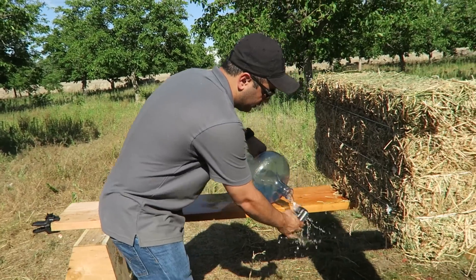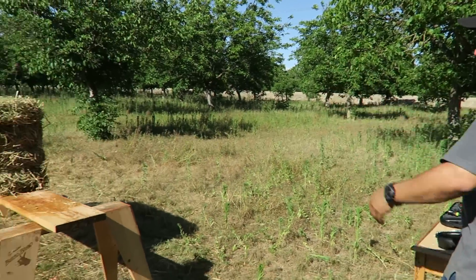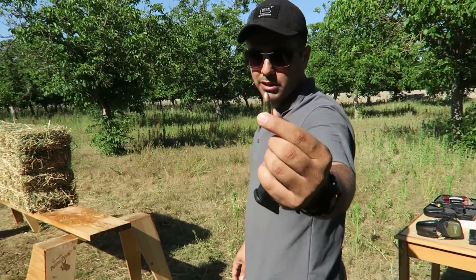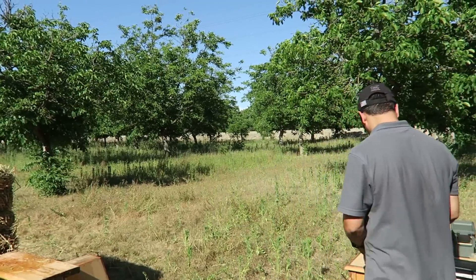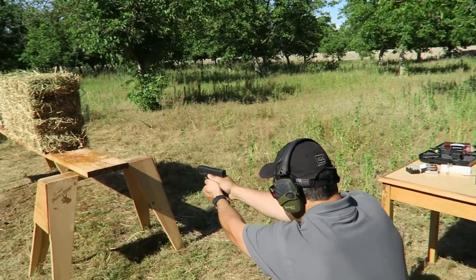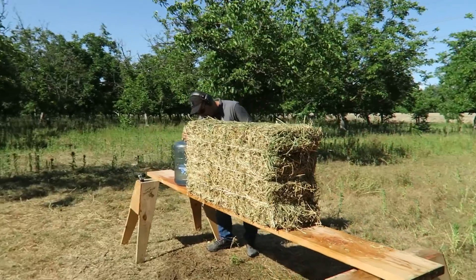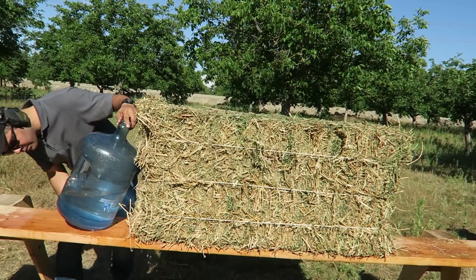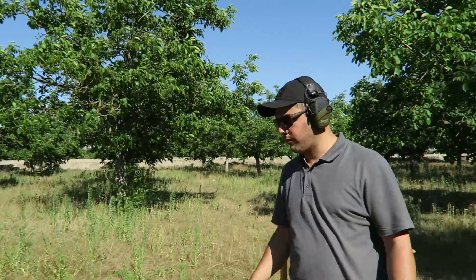Let me clean this up a little bit. We flipped the bale on this side because it did go through the other way. Nine millimeter, full metal jacket. Let's see what happens. So nothing happened with that. I don't think if I tried with the hollow point it'll make any difference.